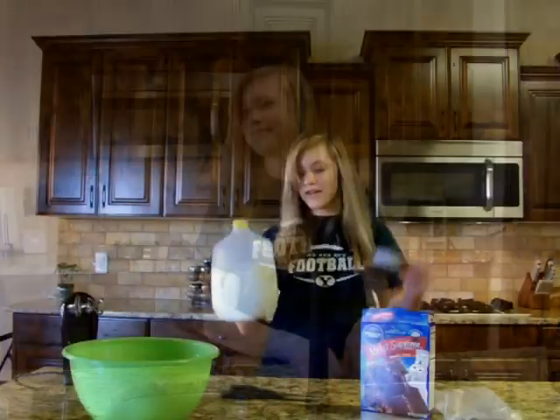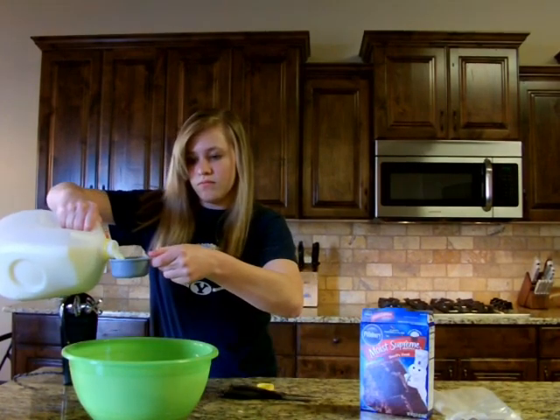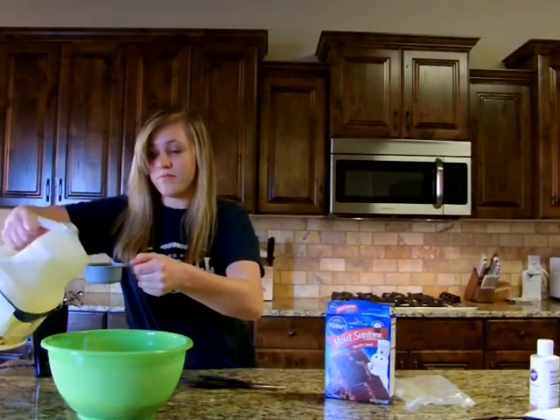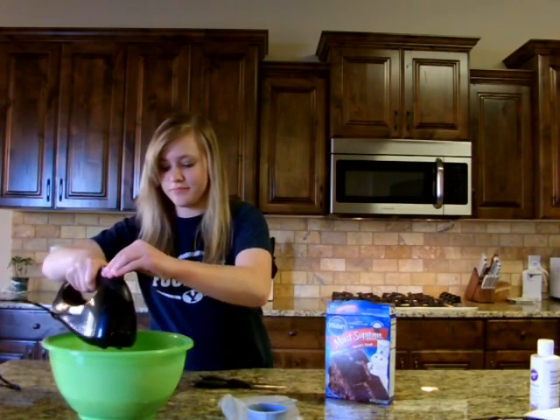Wash your hands. Grab a jug of milk and a half measuring cup. Pour the milk into the half measuring cup until full and dump into the bowl. Do the same for the oil and dump into the bowl. Blend the ingredients with a mixer.